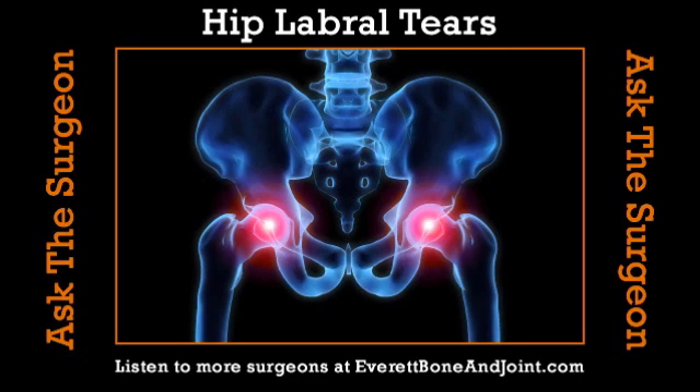Is there a certain age group you see this in? Yes, absolutely — Alex Rodriguez is a classic example, a young athletic person. What we're actually finding is that this may be an explanation of why hips eventually get arthritis. Folks born with a bump on that ball — the bump keeps banging into the labrum, the labrum tears, it changes the forces in the hip. The articular cartilage begins to shear off and get damaged because the bumper's not working to absorb shock as well, and that eventually leads to arthritis and bone on bone. We're hoping that by catching this problem earlier and fixing the labrum or smoothing off these bumps, it may slow or even prevent arthritis of the hip.